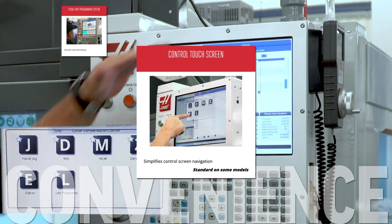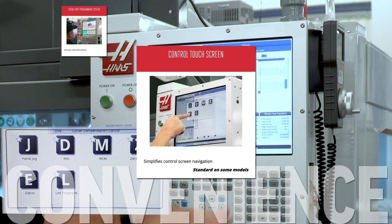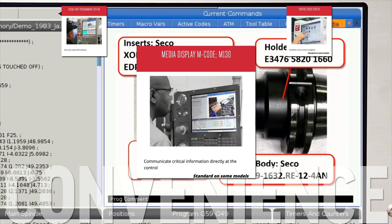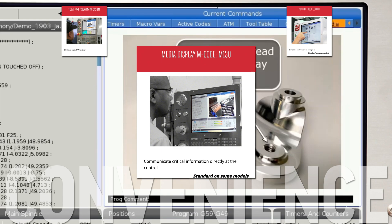Stop searching for control keys and work faster with the easy-to-install control touch screen option. The M130 command lets you use images and video to communicate complex information to your operator from anywhere inside your program.